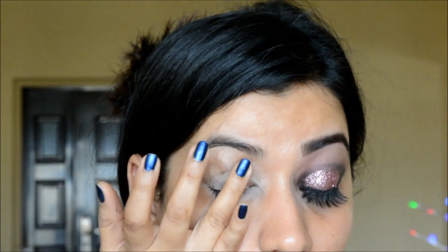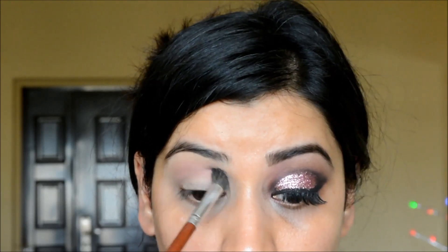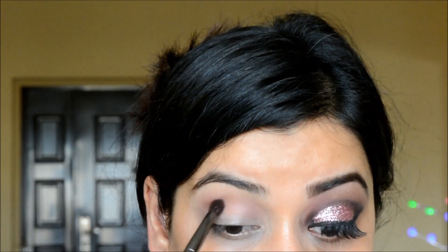To begin, I'm priming my eyes using the NYX eyeshadow base in skin tone, which also helps reduce pigmentation on my lids. Next, I'm taking a matte pink eyeshadow and applying that with a big blending brush above my crease — this will act as my transition shade.